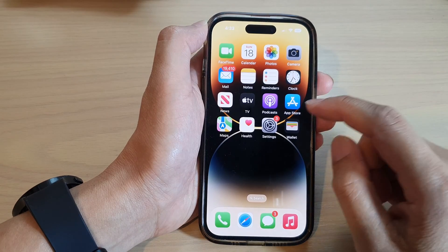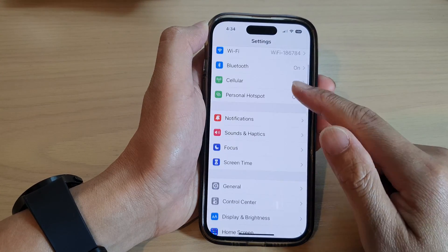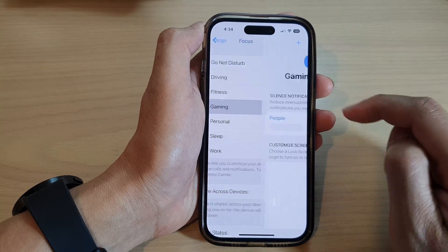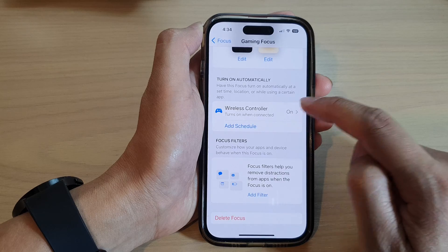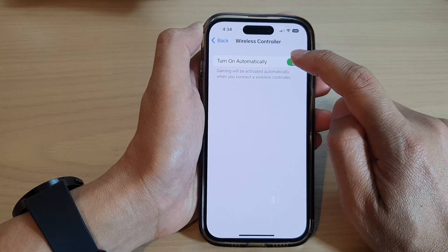From the home screen, tap on Settings. Next, go down and tap on Focus. Then in here, tap on Gaming. Next, go down and tap on Wireless Controller. In here, tap on the 'Turn On Automatically' toggle button.